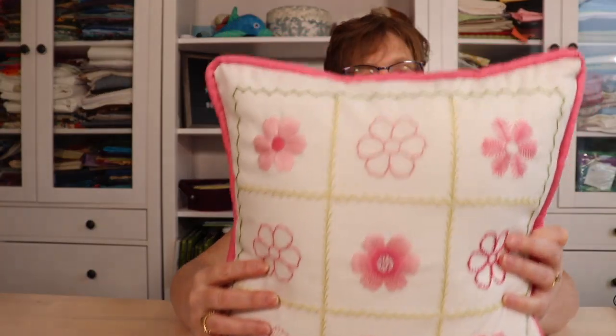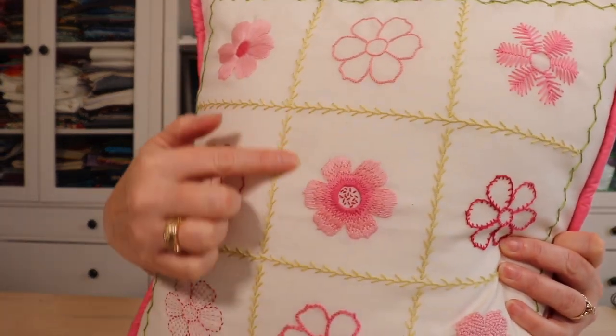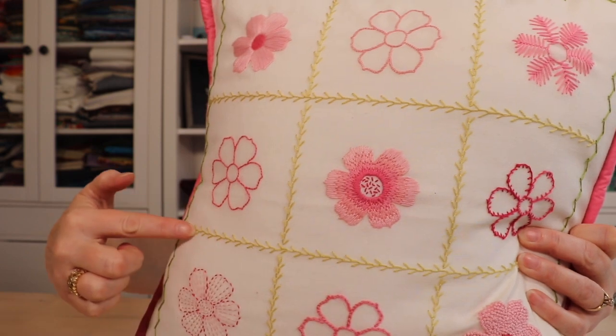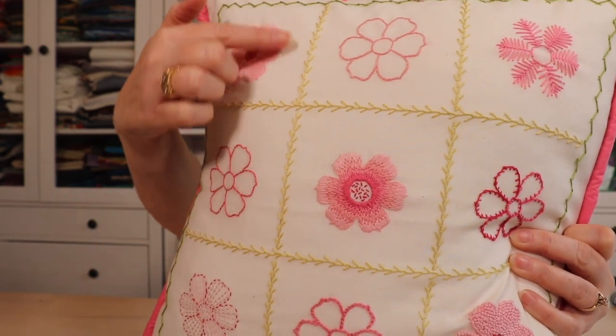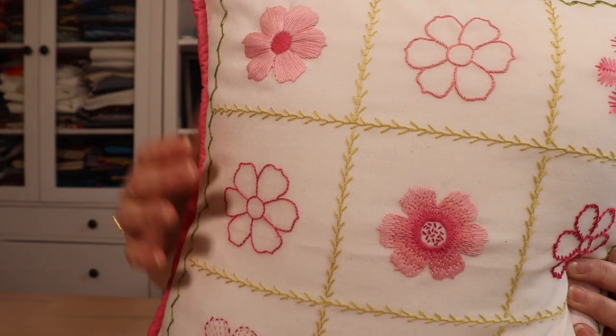On this pillow, which has the same motif stitched with different stitches in different ways, I use feather stitch as a dividing line to divide up the little sections that the flowers go in. So we can see sometimes it can be really structured and other times it's very flowing and smooth.